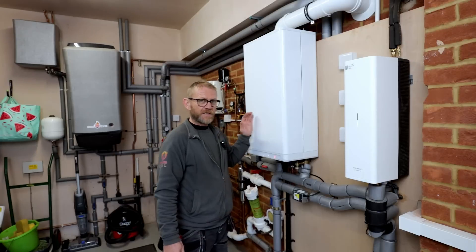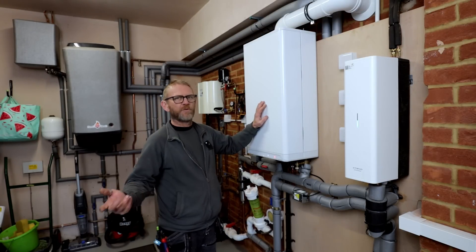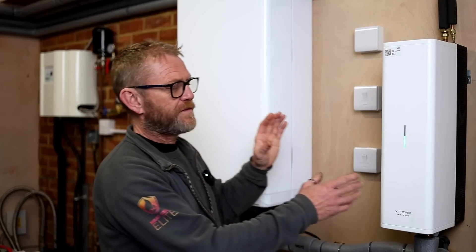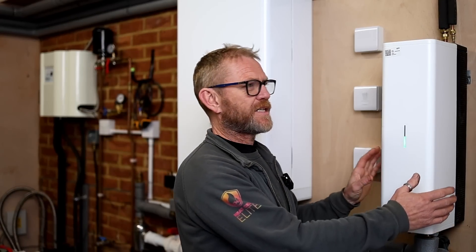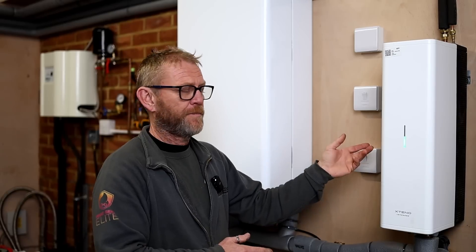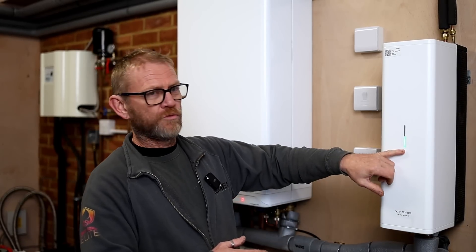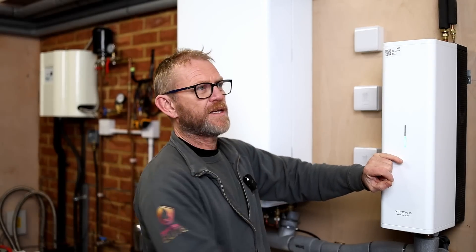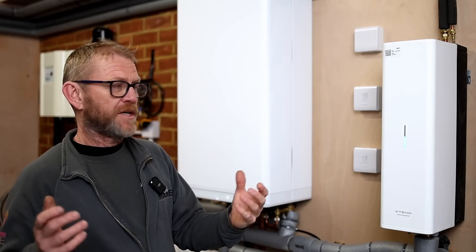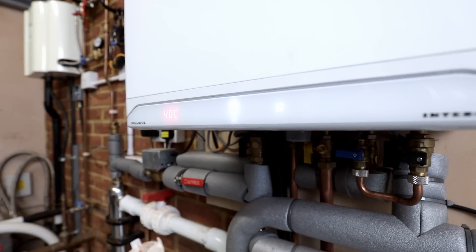This is the Intergas combination boiler — the Exclusive. You would have seen combination boilers; a lot of people have got them. This runs on an OpenTherm control, and to marry that we've now got the Extend unit. The Extend unit is connected to an air source heat pump. When there is a demand for heating, the air source will come on, push heat into the property, and if it's struggling to get up to flow temperature, the boiler will then come in and top up the flow temperature to get the house nice and warm.